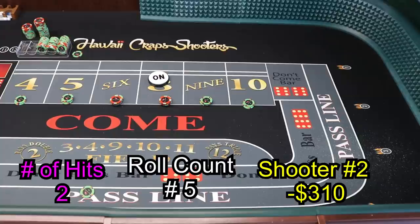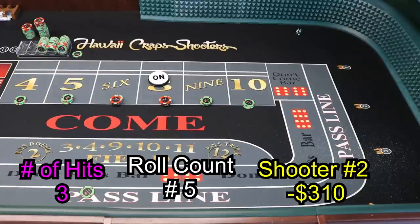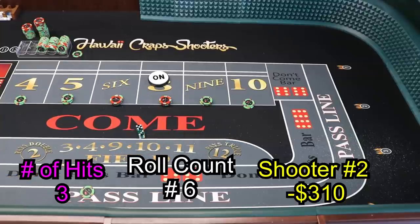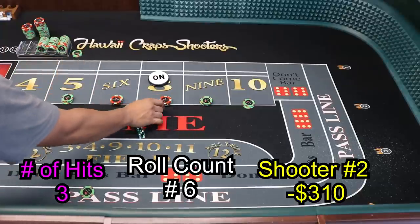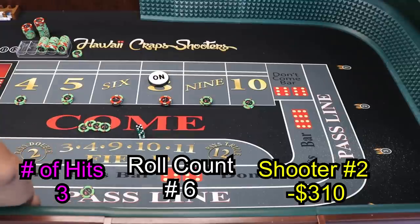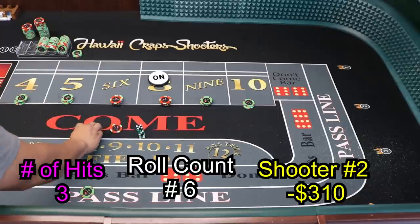We're still needing 2 more hits. Hop the 8 — let the 8 come on. Five-three-eight — hop the 8, money shot, call it! 8 winner — pay the pass line $25. That will pay $90 for $105. So that's $105, and we're going to pineapple press the 4 and 10.